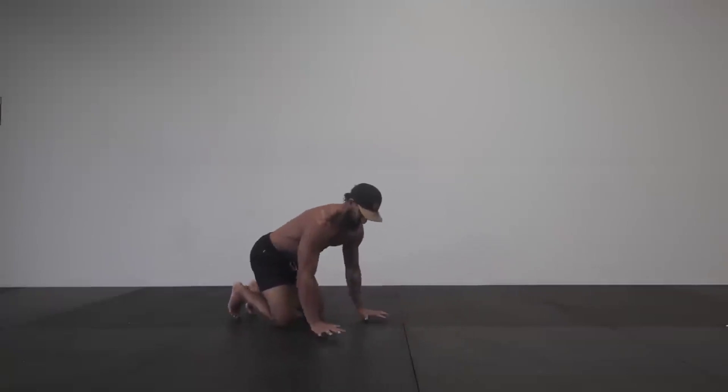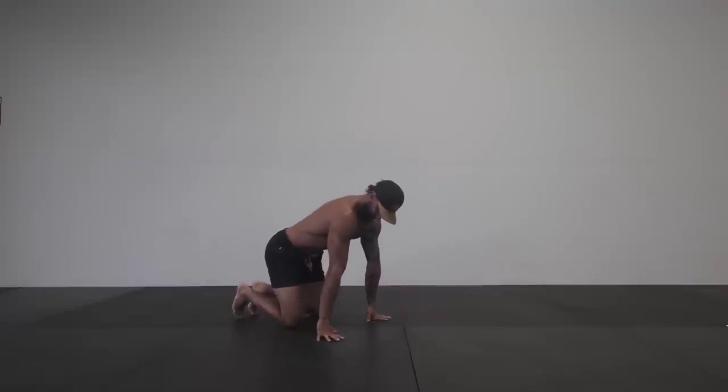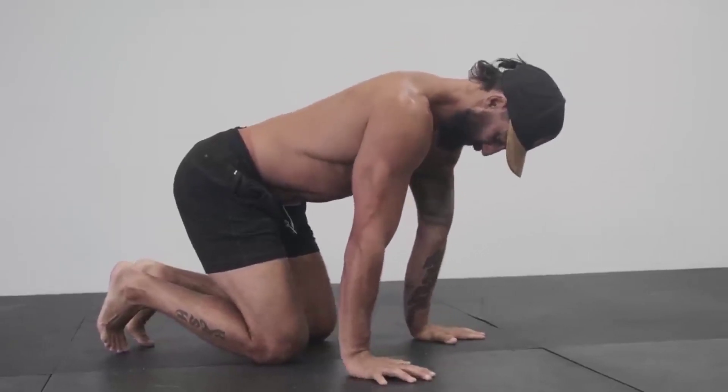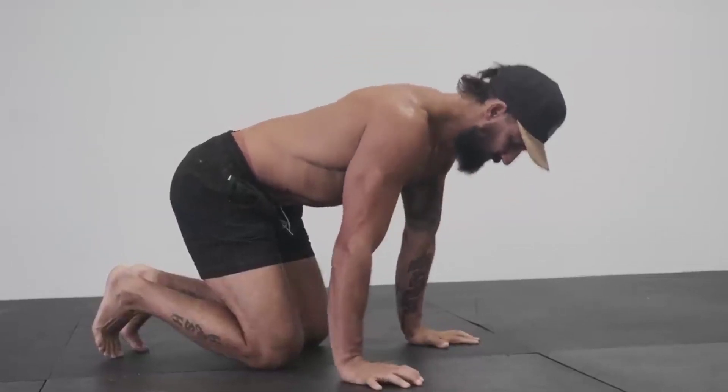Stay down on the ground on our hands and knees. We'll move into finger push-ups, which is really good for the hands and the wrists. Simply keep the fingers down on the ground and drive the heel of the hand upward. The more weight that you put into the hands, the more stretch you'll feel through the back of the forearm.